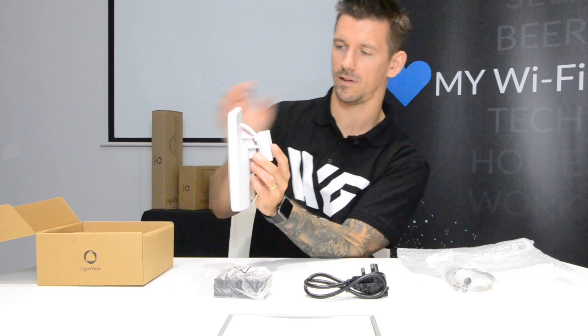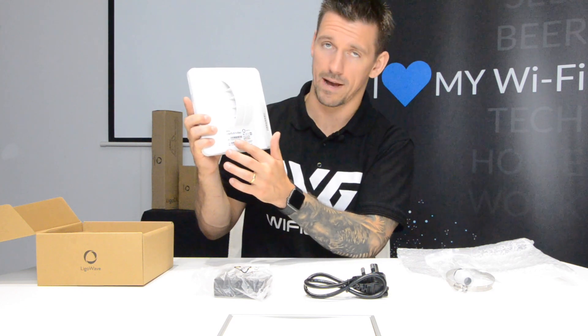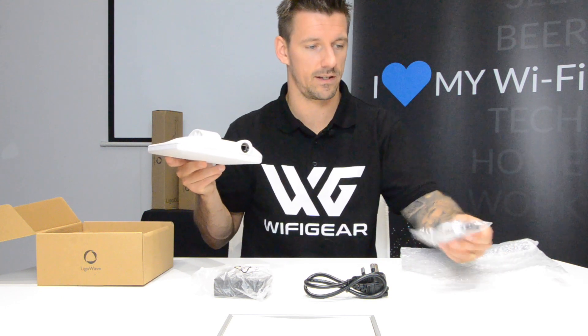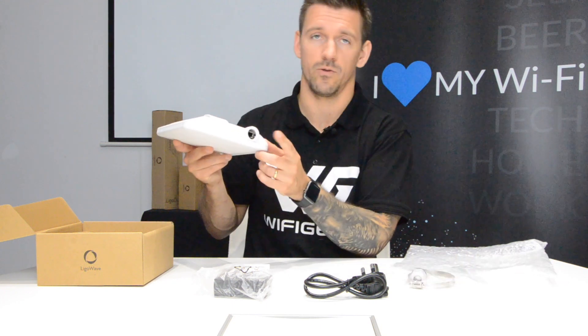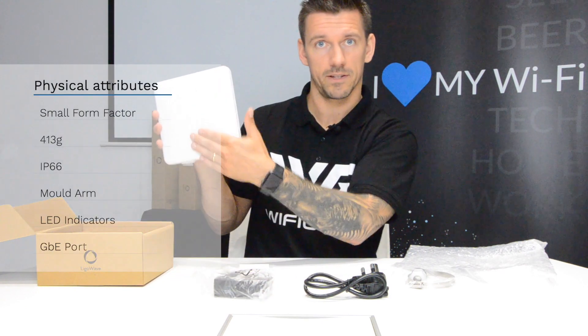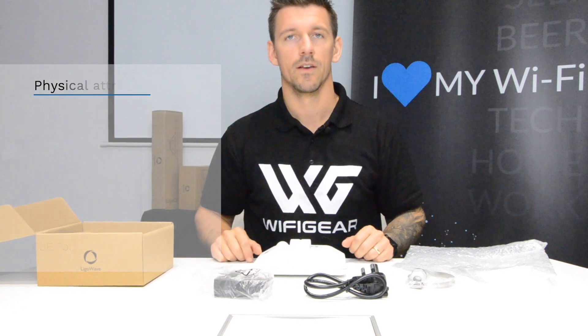On the rear of the radio you have all your normal information — your MAC and serial for the radio. You have LED indicators for your power, connection to the network, and signal strength. At the bottom, combined with the grommet, is your gigabit port for connecting it to your PoE injector. The smooth face on the front is your radio-facing side.